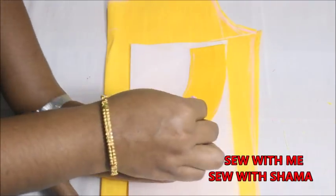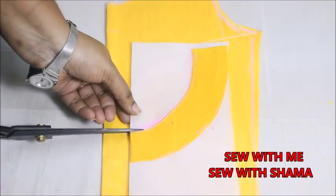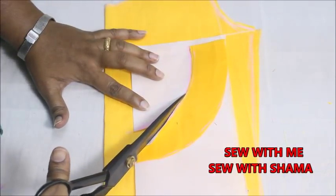Now I'm going to cut on the exact marked line on my canvas.